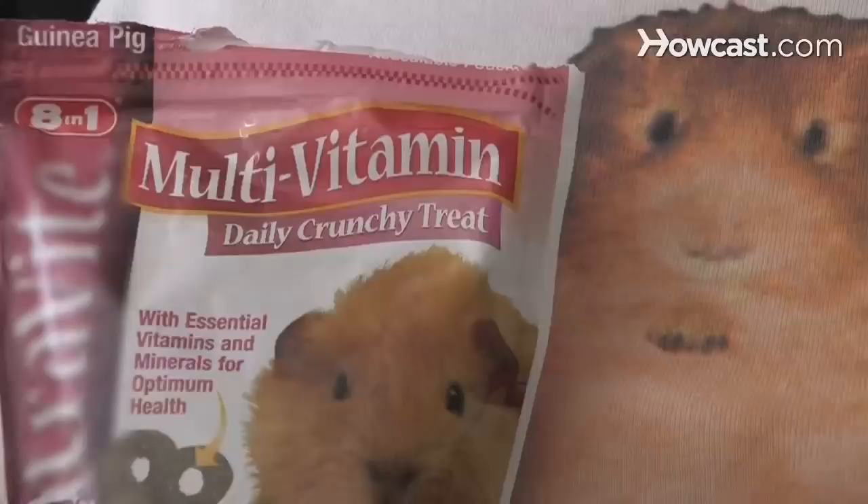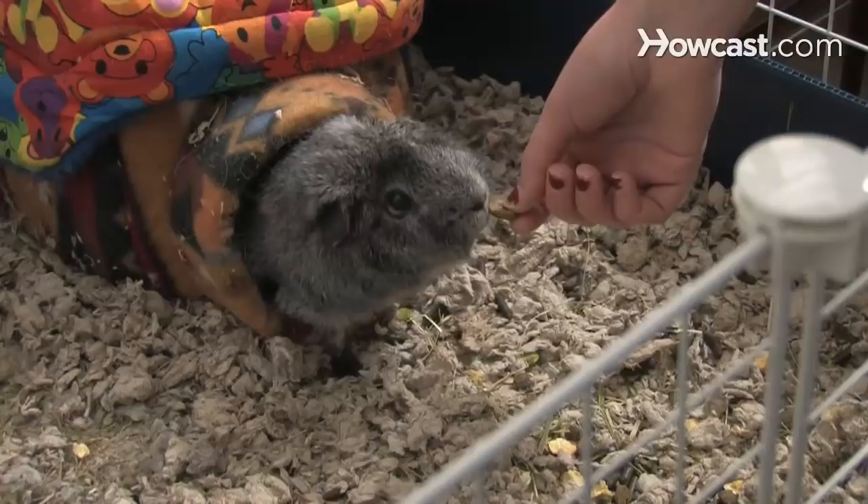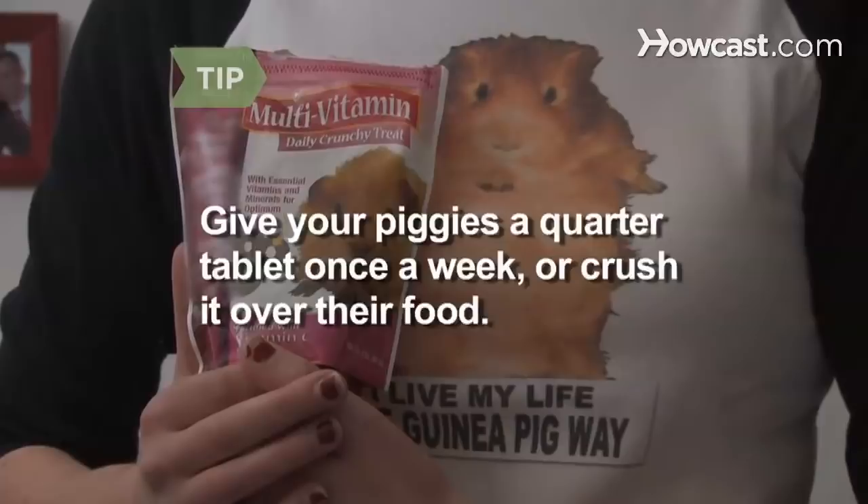Step 7. Guinea pigs depend on their owners to provide them with vitamin C. Commercial guinea pig pellets contain the necessary amount of vitamin C. Generally, one adult guinea pig needs a quarter cup of pellets per day. Use fresh pellets as vitamin C breaks down, and don't substitute rabbit pellets, which are not the same thing. Many guinea pigs think vitamin C tablets are a treat. Give your piggies a quarter of a tablet once a week, or sprinkle a crushed tablet over their food.